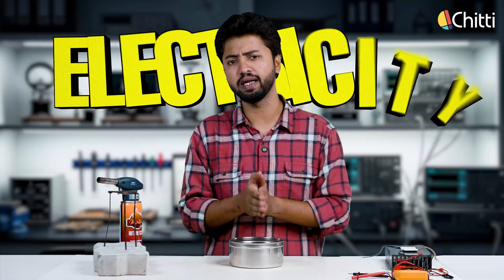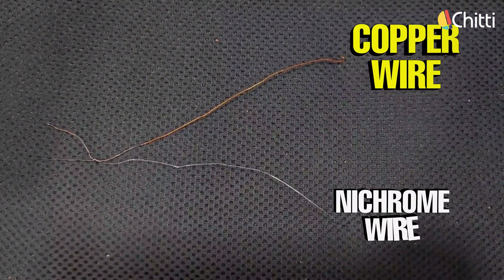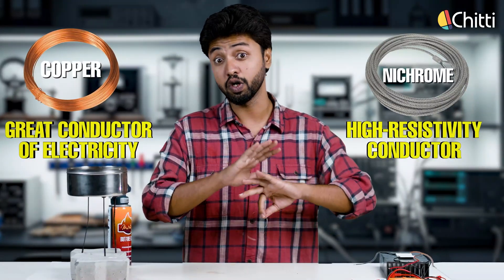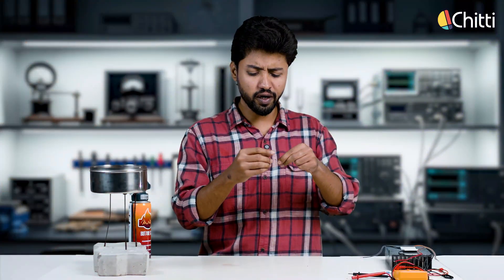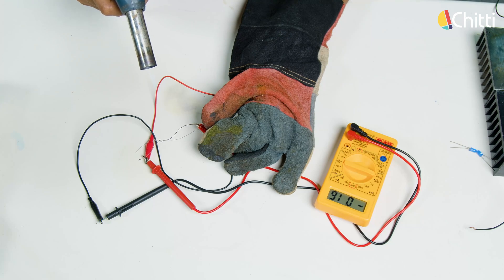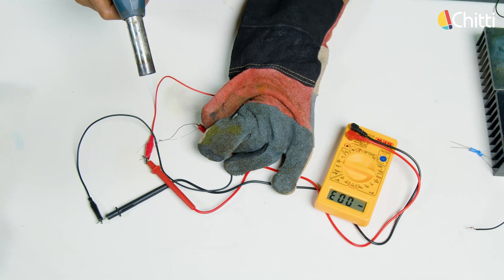Let's start to build a setup. Here I have a container filled with sand — I'm gonna heat this sand and convert that heat into electricity. Before that, here I have two wires: one is a copper wire and the other is a nichrome wire. Copper is a great conductor of electricity; nichrome is also a conductor but not as great as copper. If I connect these two wires at one end and connect the free ends to a multimeter, then start heating this junction, you can see a voltage reading. As the temperature increases, the voltage increases. The moment I remove the heat source, the voltage drops — if I bring it again, the voltage increases.